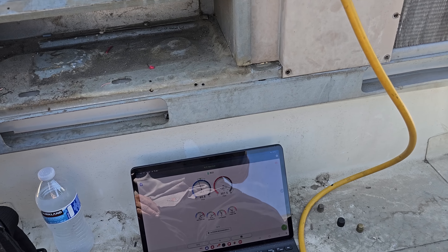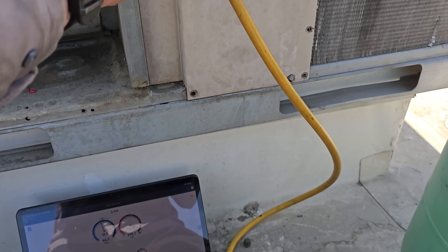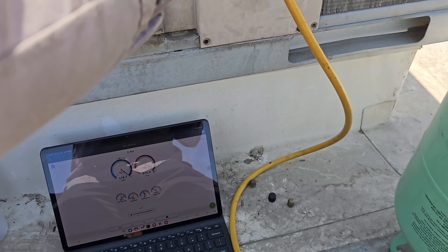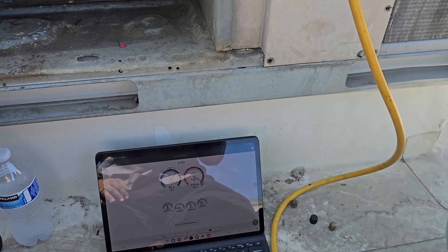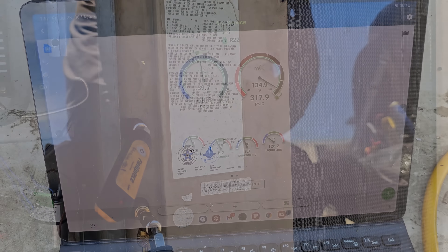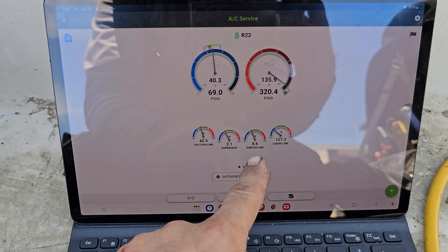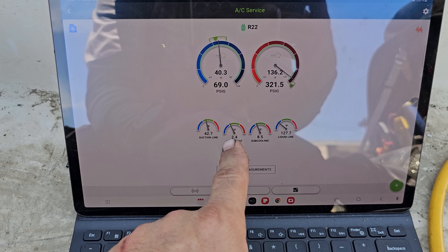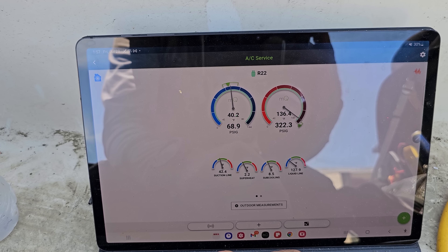I decided to put some refrigerant in — this is an R22 unit. I weighed it down at the van, so I'll add a little bit carefully. We don't want to overcharge it, but let's get the sub-cooling to come up and watch the superheat drop. This is a fixed orifice metering device. I added a little bit of refrigerant — we got the superheat down and sub-cooling came up just a little bit. Superheat's a little on the low side right now, but I really didn't put much gas in it, so we're looking good so far.